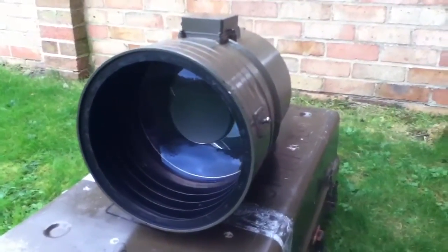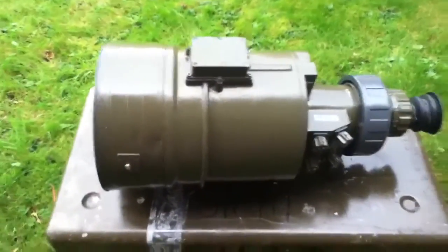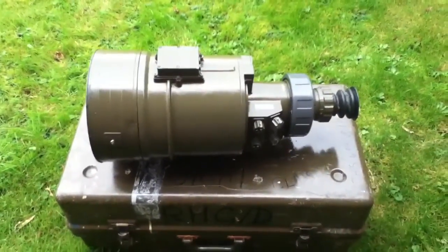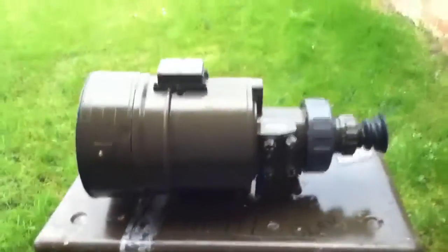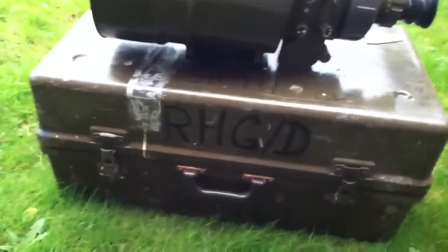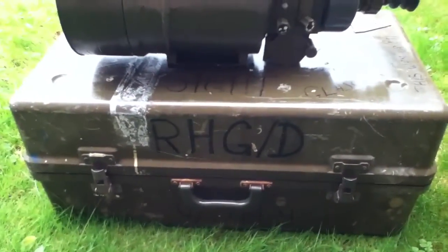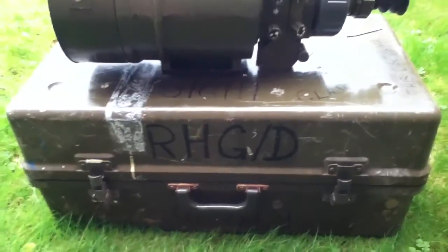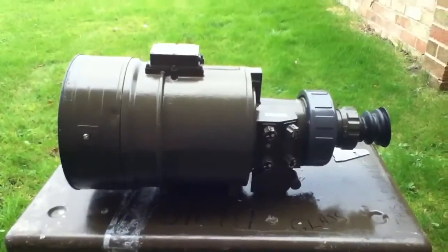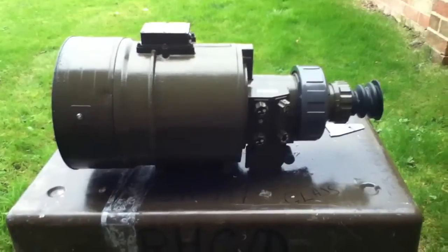Any ID would be welcome, because I haven't got a clue basically what it originally came from — but I think it was probably from a recoilless rifle back in the 70s, so it could have been used in the Falklands. As I say, the markings on the box there are for Royal Horse Guards, possibly with Dragoons; I think they were integrated together in the 70s. So I think this is probably a late 70s unit. Brilliant — we'll get out in the field and have a little bit of a dabble.